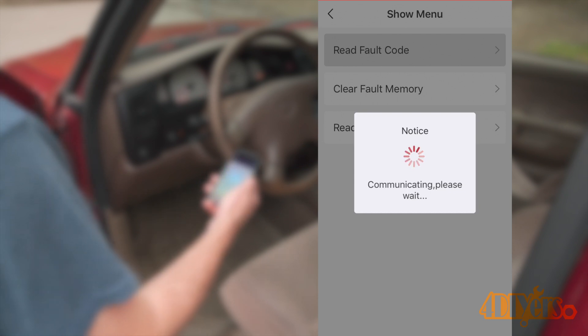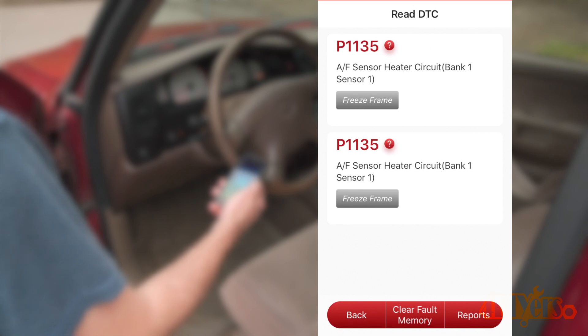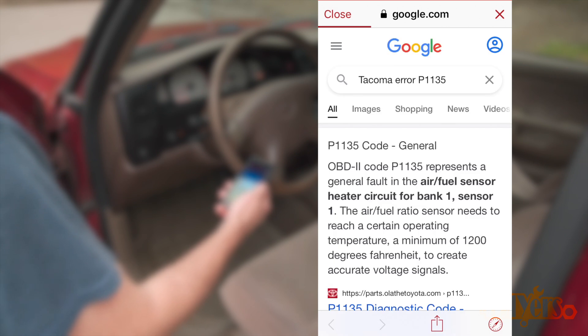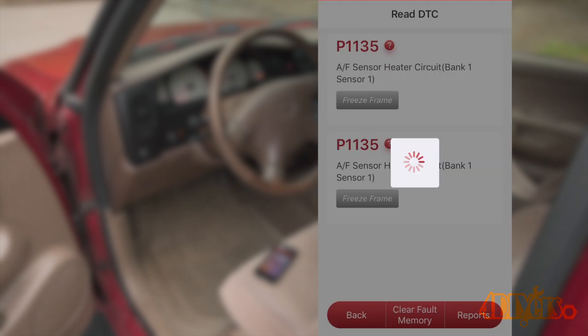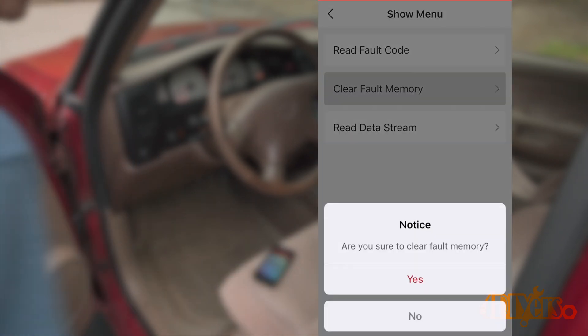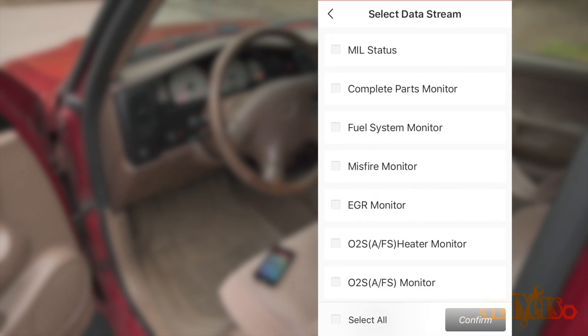Here I'm able to read the codes, erase the codes, and read the data stream. Clicking on Reading Codes, there are two codes stored — both are the same. A feature I particularly like is that the app allows you to do a Google search by clicking the question mark. This makes a Google search showing results specifically for the vehicle you're working on, so if there's a common fault with posts on various forums, you'll find that information along with possible fixes. We can choose to clear codes, but keep in mind a scan tool does not fix the problem — it's only intended to help you read fault codes, monitor variables, and clear codes once a problem has been repaired.